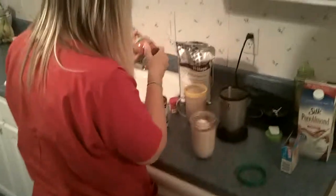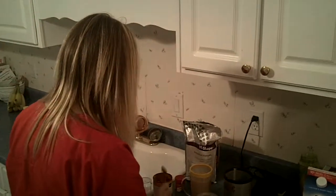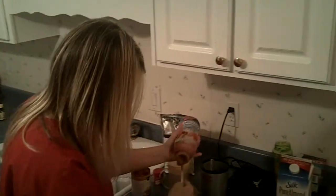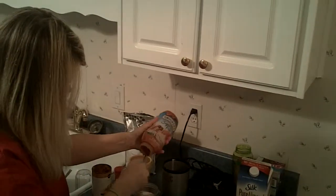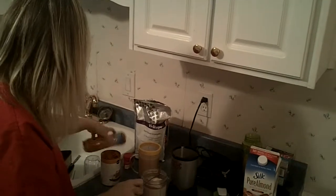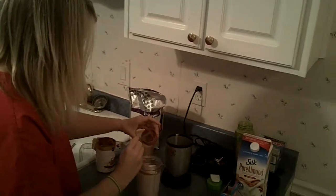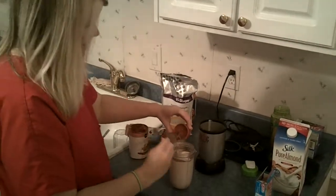And then sugar-free caramel. I'm just about out, so I'm having to do some dipping. But you need two teaspoons of this.